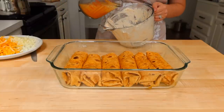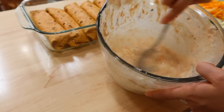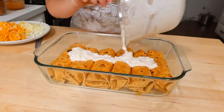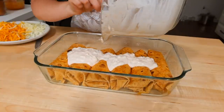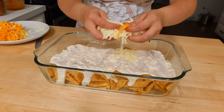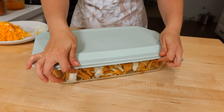To add a saucy top, I put some of that broth, some more sour cream, and a little more taco seasoning into a bowl and mixed it together until it was pourable, then poured it across the wraps and smeared it out. I'm finishing this off with the rest of the mozzarella cheese and a little cheddar mixed in. When you go to eat these you can top them with whatever sounds good — jalapeños, avocado, really anything you'd like.